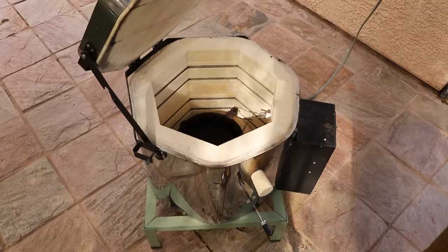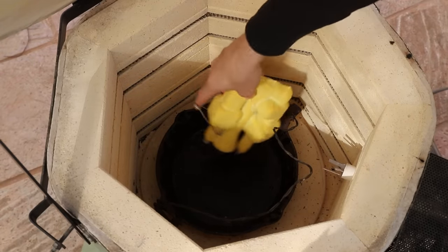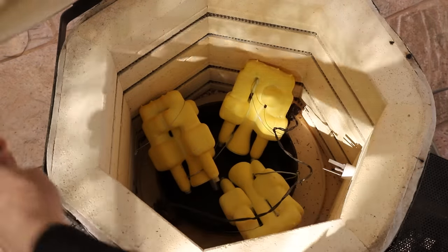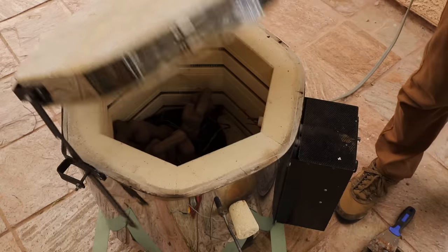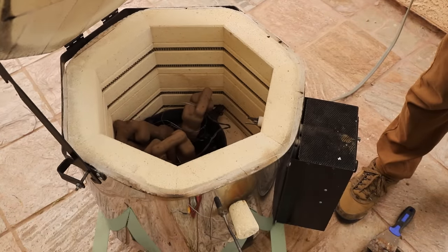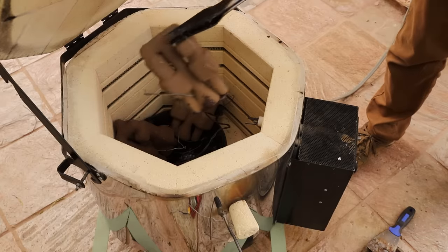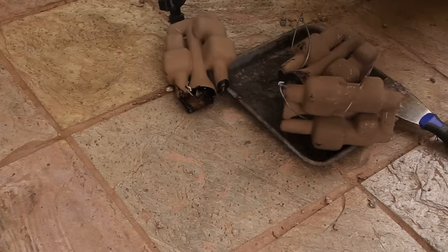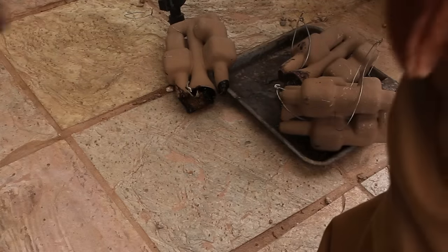I put the ceramic shells into the kiln to burn out the plastic and vitrify them. First, I warmed up the kiln to about 600 degrees Fahrenheit, which is roughly the temperature that the Polycast filament should melt out of the shells. When I thought that the majority of the plastic had melted out, I opened up the kiln and removed most of it. As I was removing the shells, I accidentally dropped one and cracked it. This was really disappointing, but I decided to just go ahead and try to cast it and see what would happen.